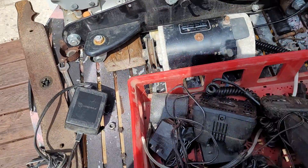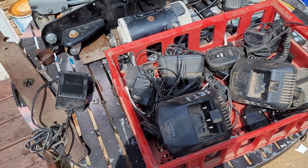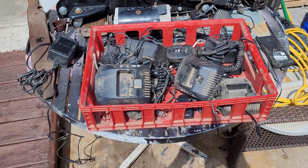I paid only five bucks for the entire lot, so really I'm not wasting any money on it at all. Anyway, that's a quick look at what I got. Please keep it right like always, and please subscribe and comment.